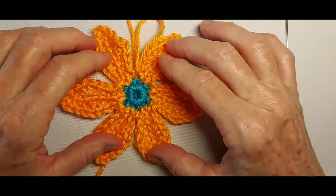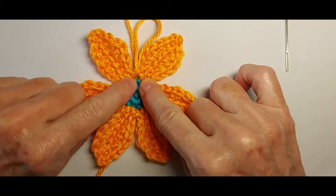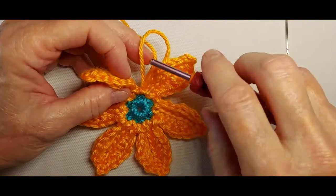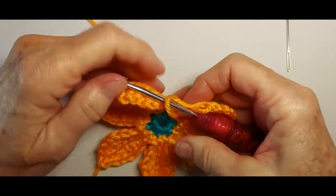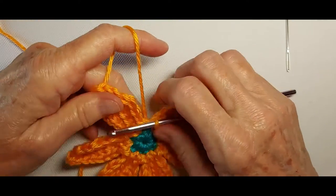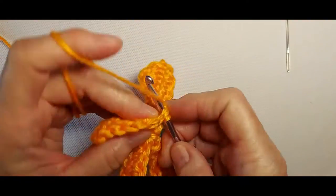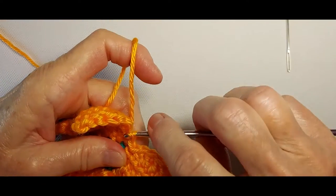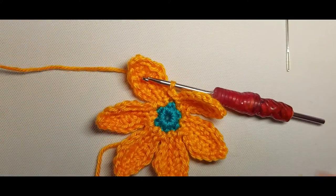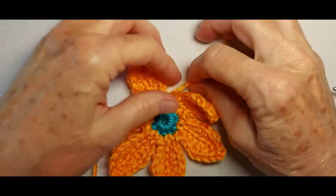I have now completed 6 petals. The last stitch I made was the slip stitch between the petals. Because I'm going to change colors, I'm just going to slip stitch and fasten off and weave in the ends.